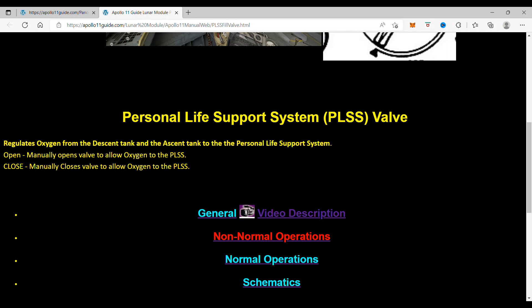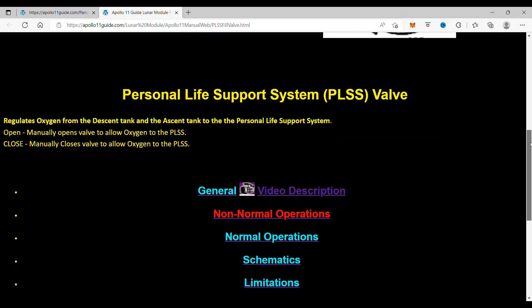Open — it manually opens the valve to allow oxygen to the Personal Life Support System. Close — it manually closes the valve to allow oxygen to the Personal Life Support System.